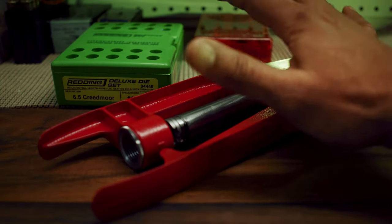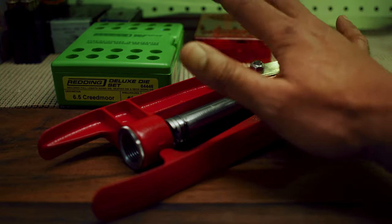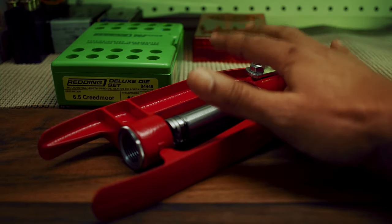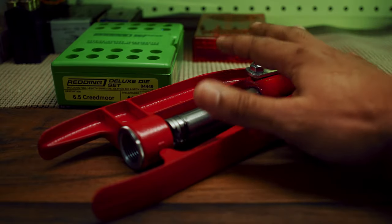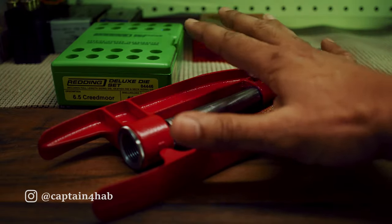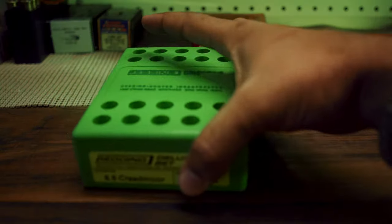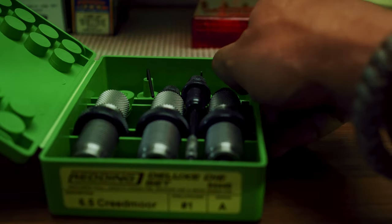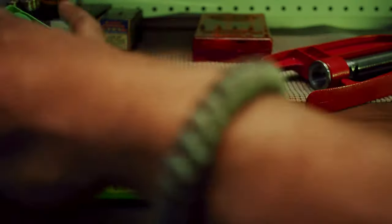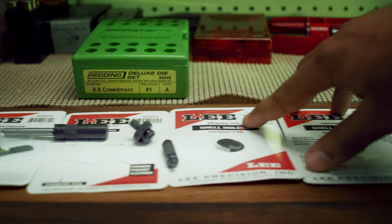Your press comes in a kit with some accessories that we will go over, but there are also a few other things that you need to buy along with the kit. The kit alone is not sufficient. The second most important things you need are of course the dies, and here I have a set of three dies from Redding. And there's more!